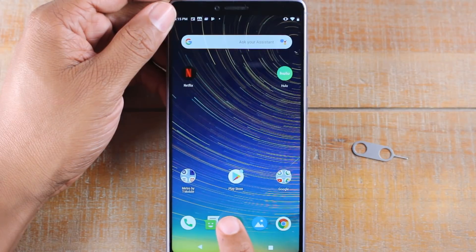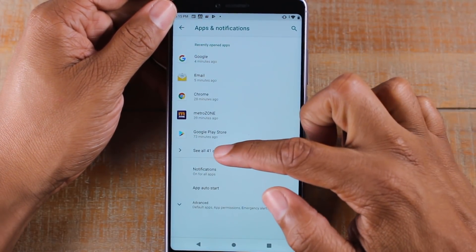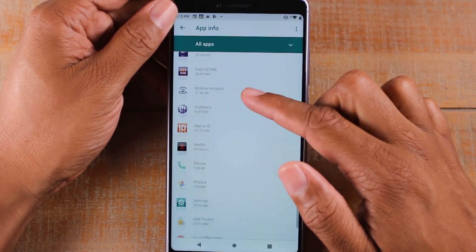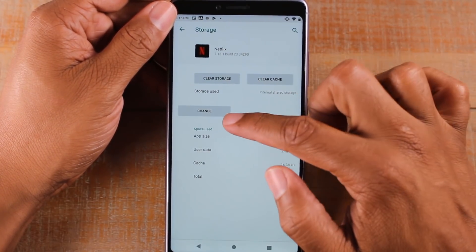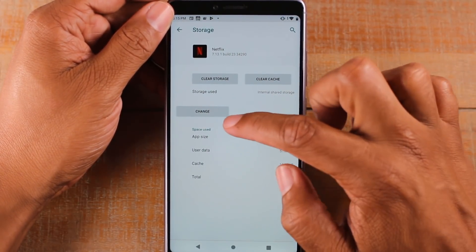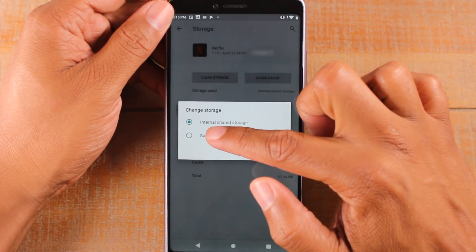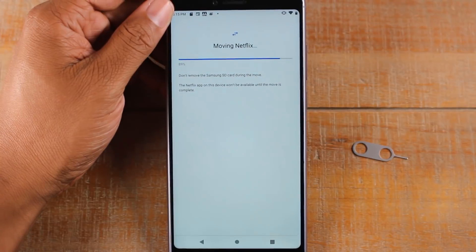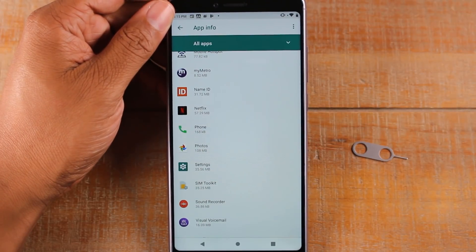We're going to go to Settings, then to Apps. At the bottom, tap on See All, and go down to Netflix. Tap on Netflix, then go to Storage. You'll see a button — it says storage used and internal shared storage. If I tap on Change, it will give me the option to move it to the memory card. I can tap on that and hit Move. It usually only takes a couple of seconds, and just like that, I was able to move the Netflix app to external storage.